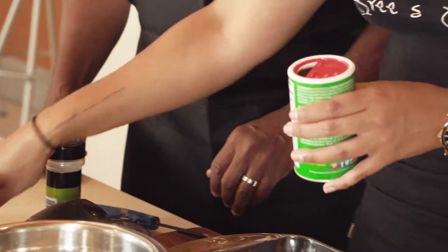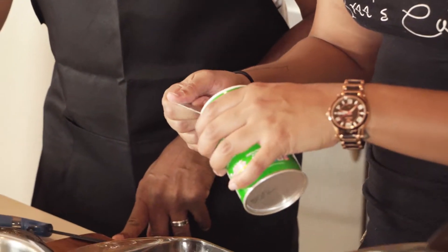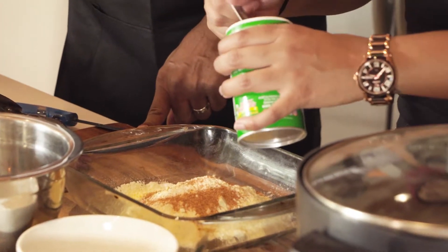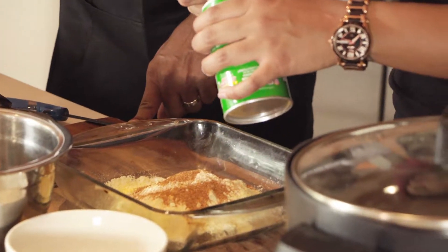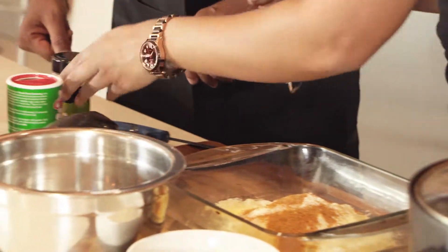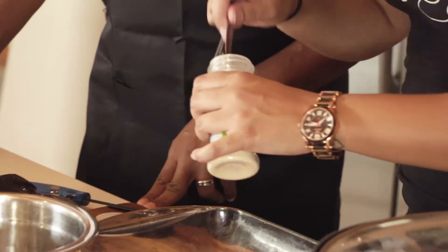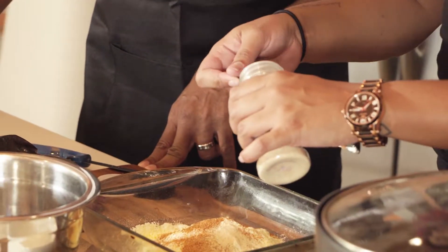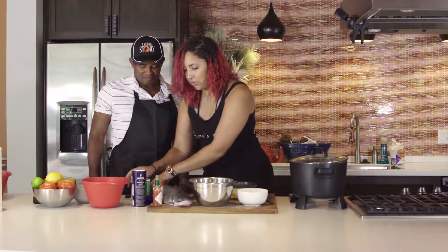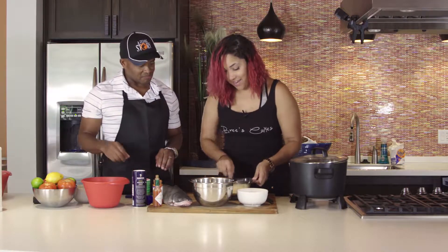We're going to do four teaspoons of your favorite creole seasoning — you can use Cajun seasoning. This is really good with any catfish that you cook, and it's also going to add a really nice kick. Then we're going to do a half a teaspoon of garlic powder, because everything is better with garlic. So we're going to give this a rough little whisk. We're putting a lot of kick in the dry side and on the wet side.